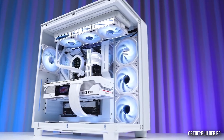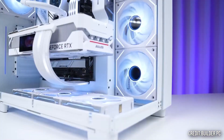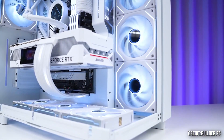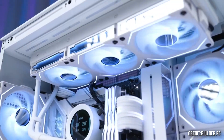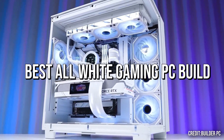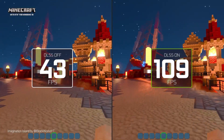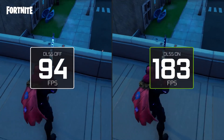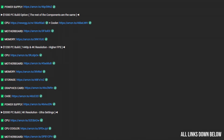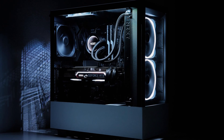If you have between $750 to $800 to spend on a new gaming PC build and you want really good performance at 1080p but also 1440p resolution, then this video is going to be for you. I will show you an all-white gaming PC that's going to be amazing and I will also show you the estimated gaming performance for both resolutions. You will have all the links to the components down below in the video description, and you will also have a black alternative if you are not into white PCs.